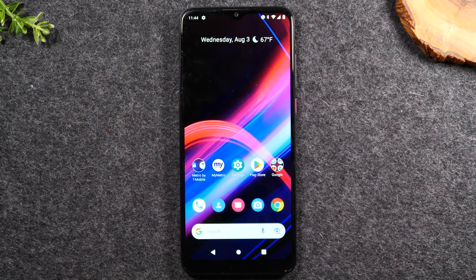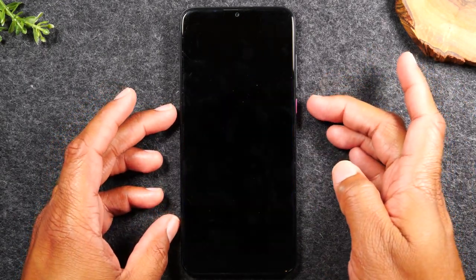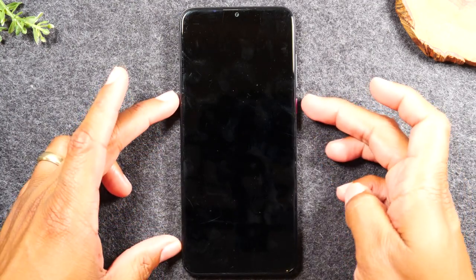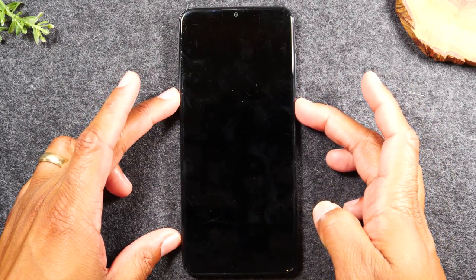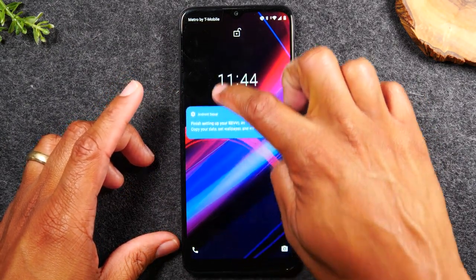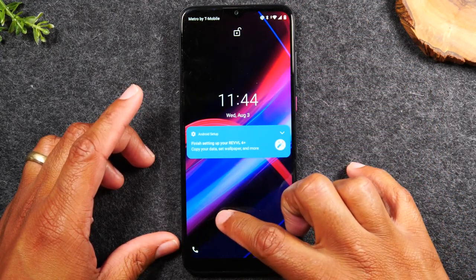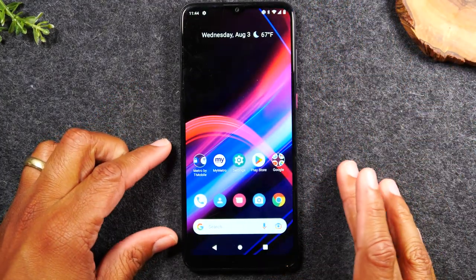Now I'm going to show you how to unlock the phone. The phone is asleep — I'm going to tap the button here to turn the screen on. Then take your finger, put it on the screen, and swipe up. Think of it like dragging up: put your finger at the bottom of the screen and drag up. That's how you unlock the phone.